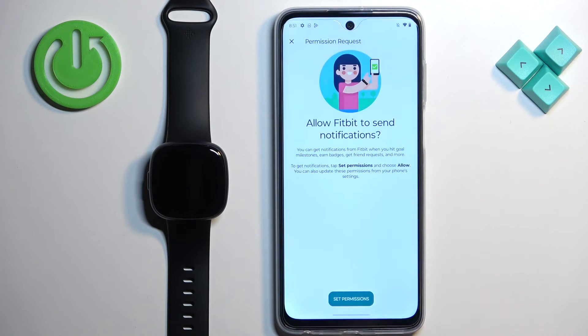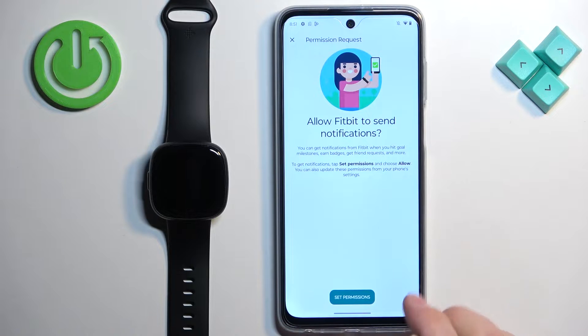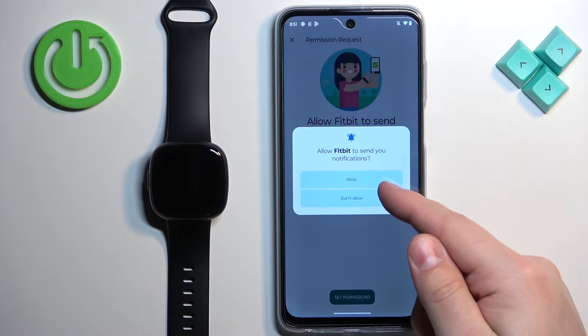After you log in, you might be asked to allow permission for notifications. The app wants to be able to send notifications to you, and you can allow it or deny it. If you want to deny it, you can tap on the X button to skip this. If you want to allow it, tap on set permissions and then tap on allow.